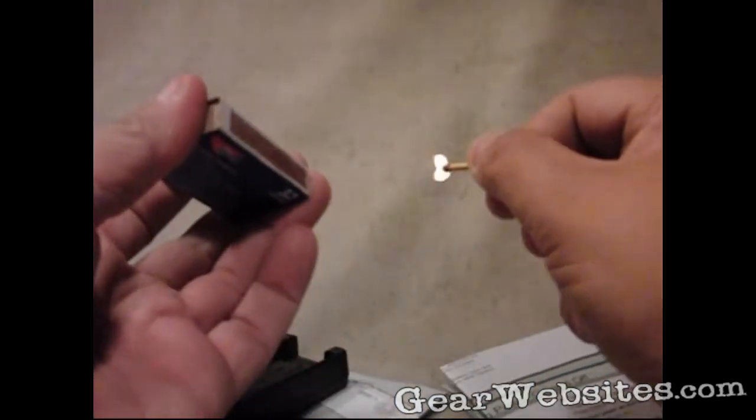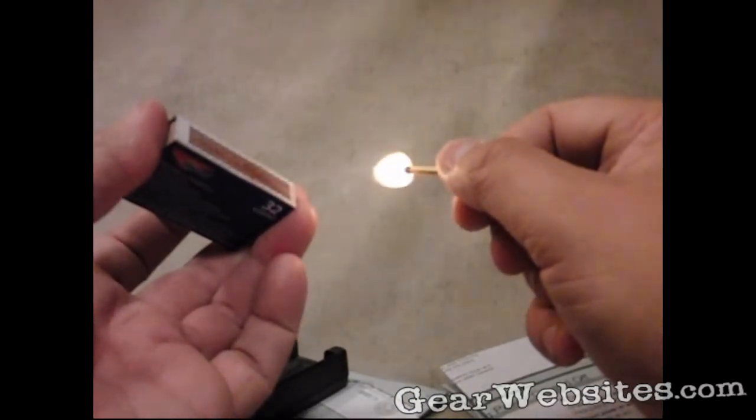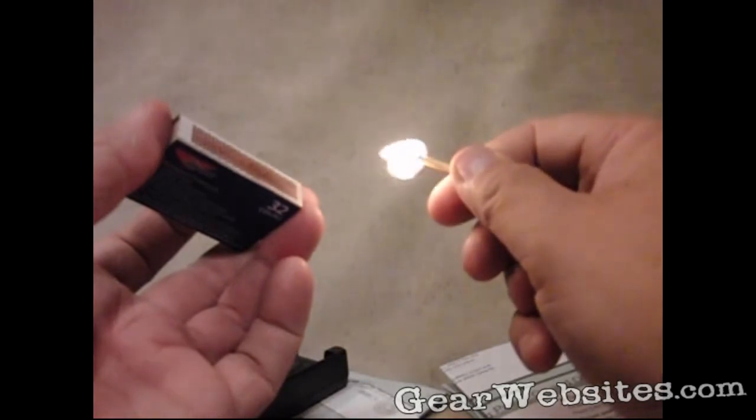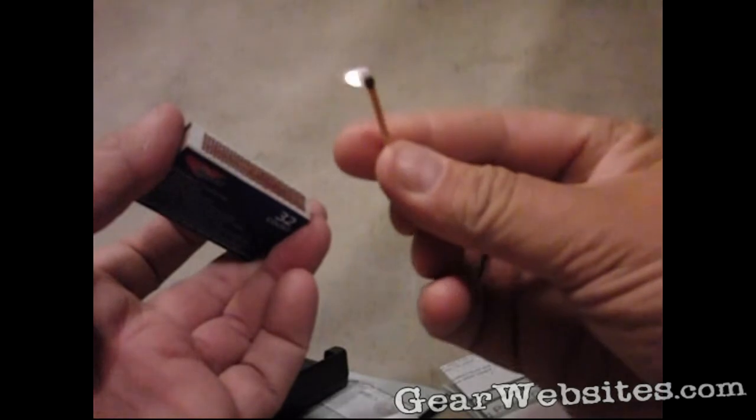Next we have the 30 to 210 setting which I just don't understand yet — I am still playing with the camera and the manual isn't real great. So again I just wanted to compare the different speed settings here. You definitely get a lot of range out of this camera as well.